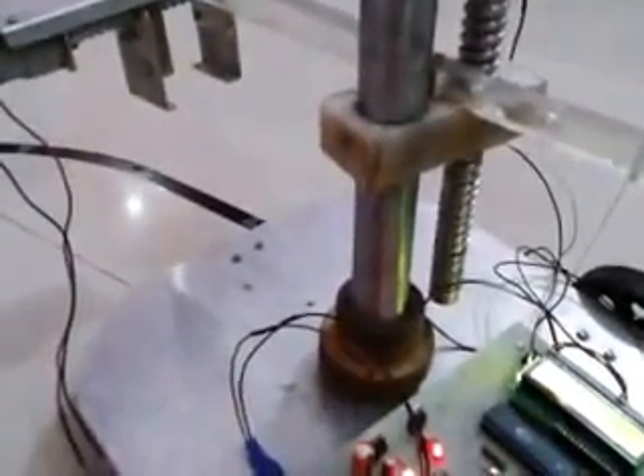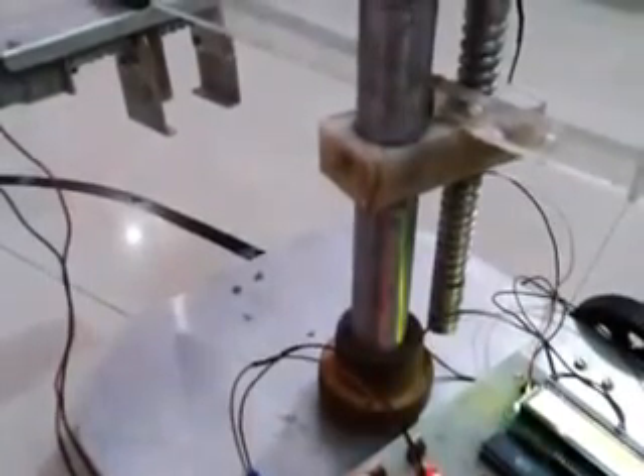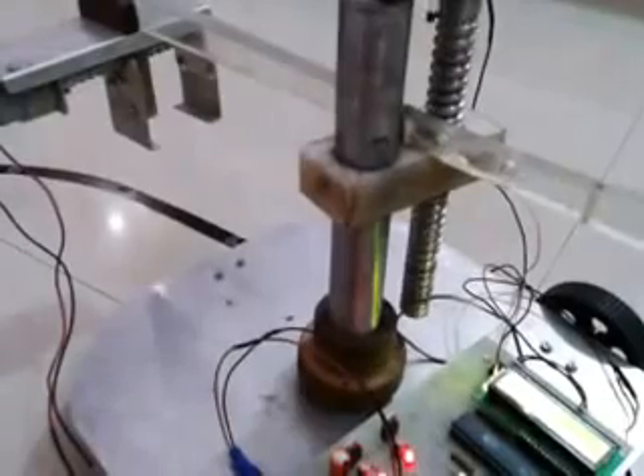Now let's see arm up and down. You can see the arm is moving up. Now let's move the arm down — you can see the arm is moving down.